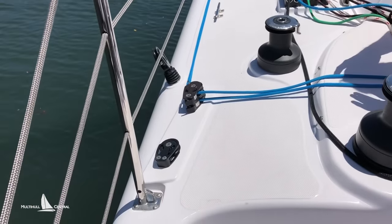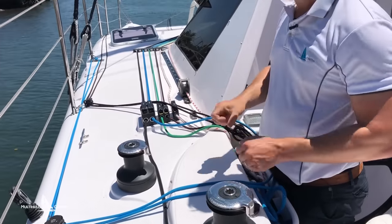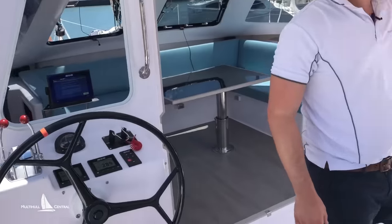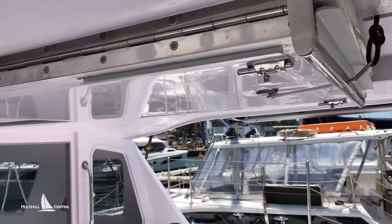Because the boards aren't weighted they typically float, so they help pull themselves up — you just need a little pull to get them down in place. And of course you've still got the main tri-fold door system that Seawinds are famous for to open up this big space.